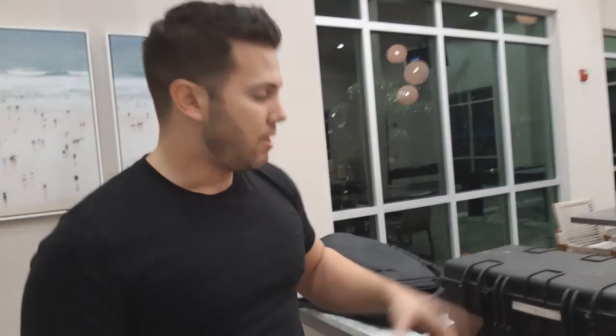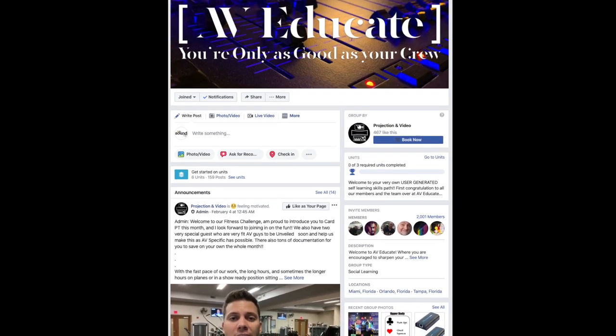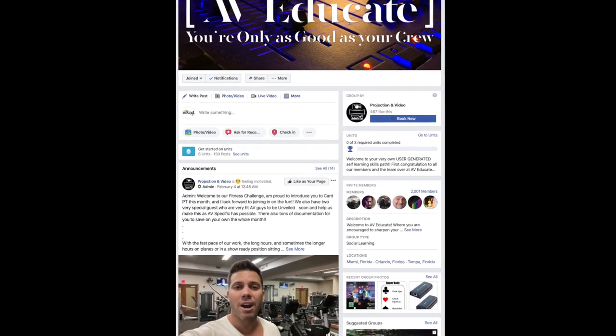Maybe you're a small sound company getting requests from clients to add streaming services, or you're an independent audio tech diving into corporate or house of worship AV for the first time. In this episode, we'll hear from experienced AV and streaming technician Omar Colom about what he carries in his kit and what tools are important for his work. You can find Omar on Facebook, where he runs the AV Educate group with nearly 2,000 members. There are some wicked reflections happening in the room he recorded this video in, but bear with it. Huge thank you and welcome to the channel, Omar Colom.